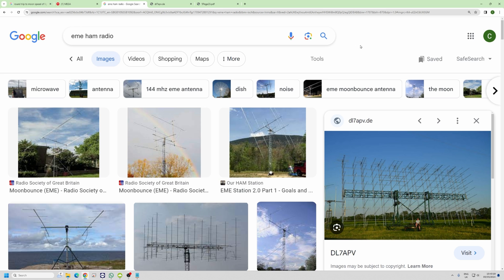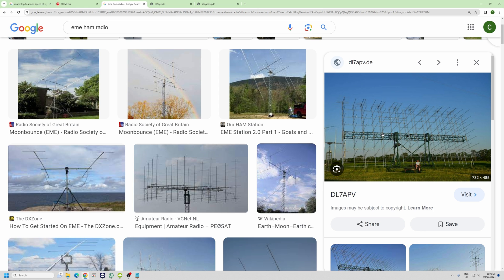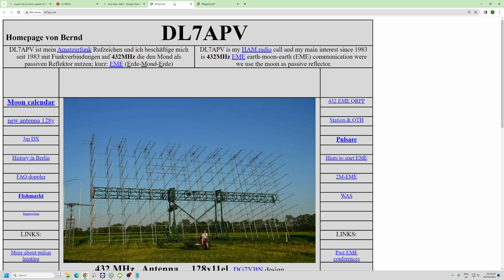If you look at what some people have done — I did a search for 'EME ham radio' and there's a whole world of people out there. I'll show you this guy, DL7APV. There are some people really going to town. Obviously you need fancy rotators to be able to follow the moon. The reason Lee's G0MTN Yagis were quite close to the ground is that there's a bit of ground gain — the reflection off the ground — so at 20 to 30 degrees off the horizon you get it all working together.